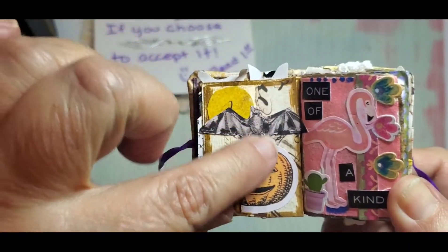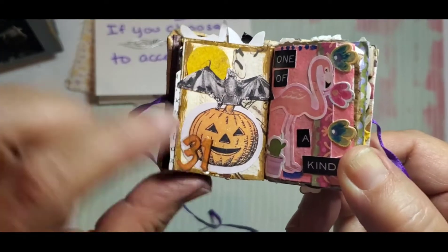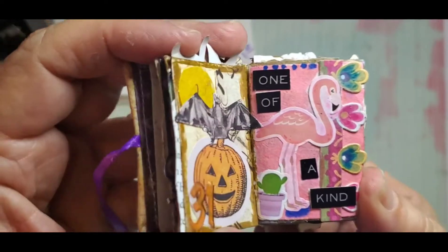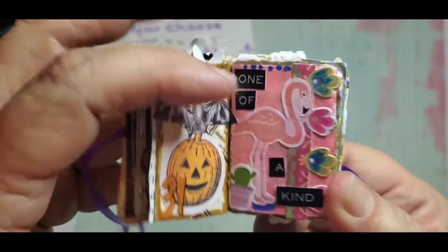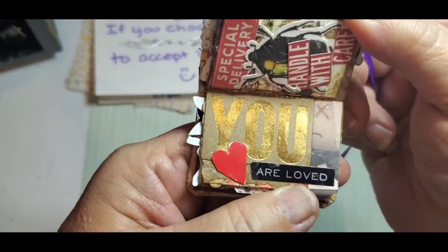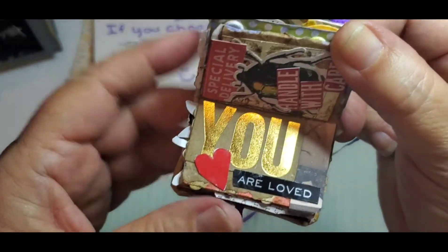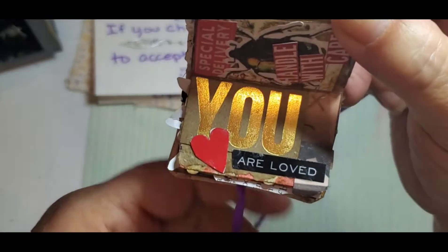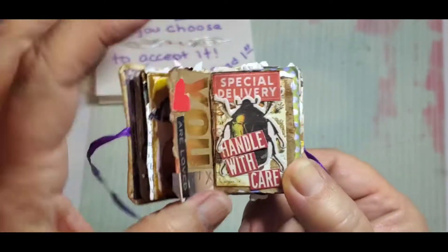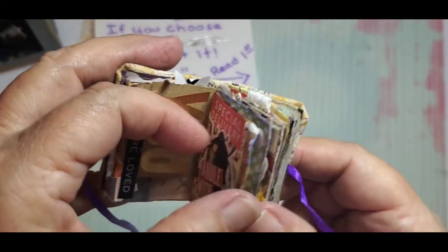I had to put a Halloween one in there since we're getting close to Halloween — little 31 is here. This is a one-of-a-kind little flamingo there in the back. This one says "you" — and when I was doing this page the ink from the flamingo came through and was sitting on the desk, so I grabbed that and made something with it. This one is still one of my favorites — a little bug that says "handle with care."